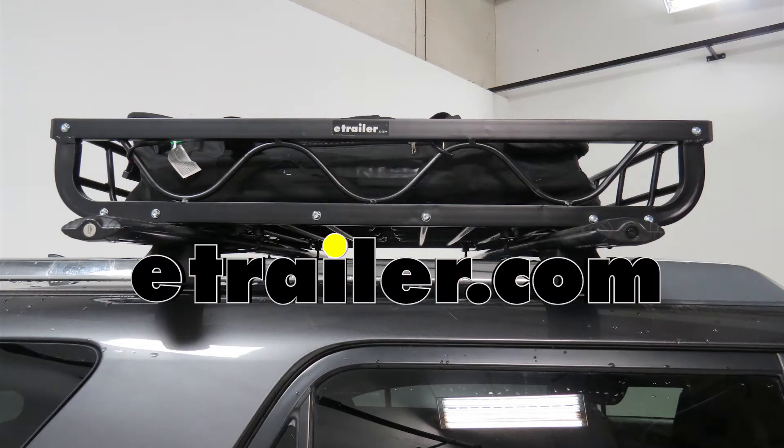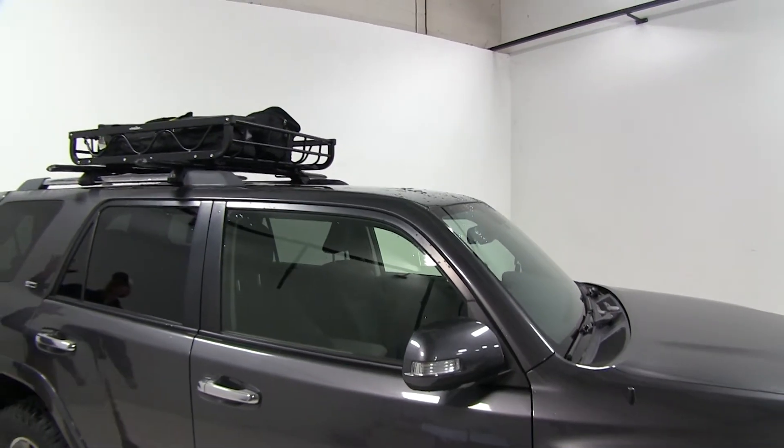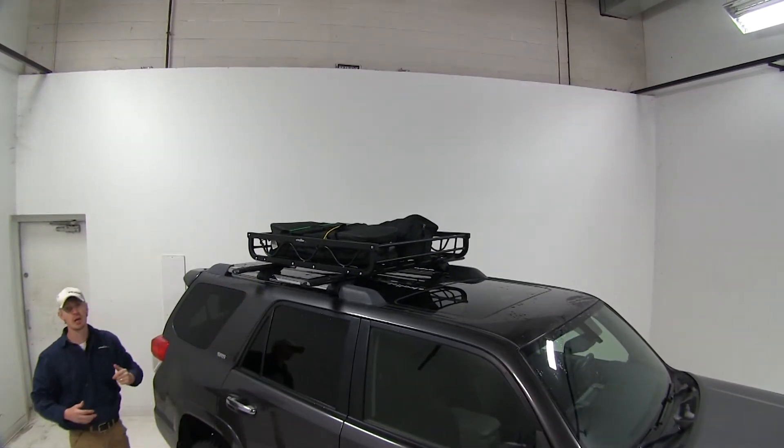Today we're going to be taking a look at the roof-mounted aluminum cargo basket, part number 288-09200. This economically priced roof cargo basket is great for getting your gear out of your vehicle and on your roof, freeing up more space for passengers and pets.